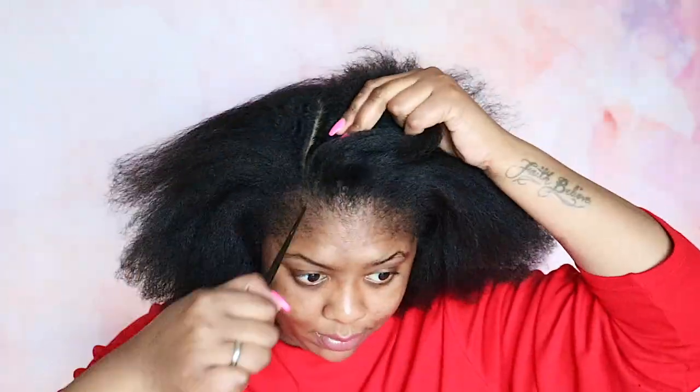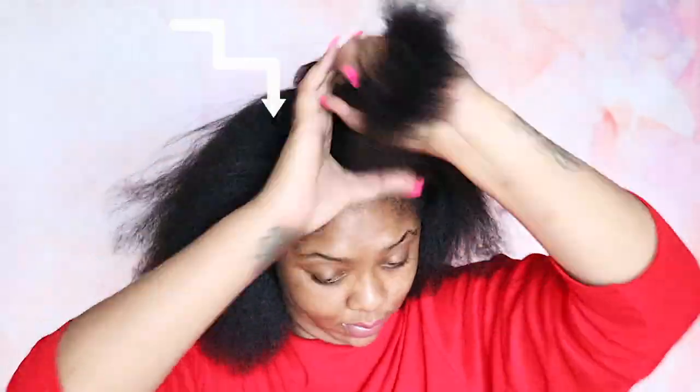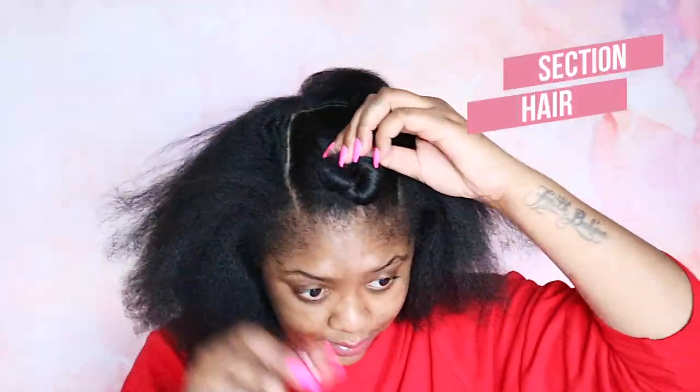Alright, so we're going to jump right into it. I'm starting on freshly shampooed and blow-dried hair. So the first thing we want to do is section off our hair. I decided to do five sections — three in the front and two in the back.